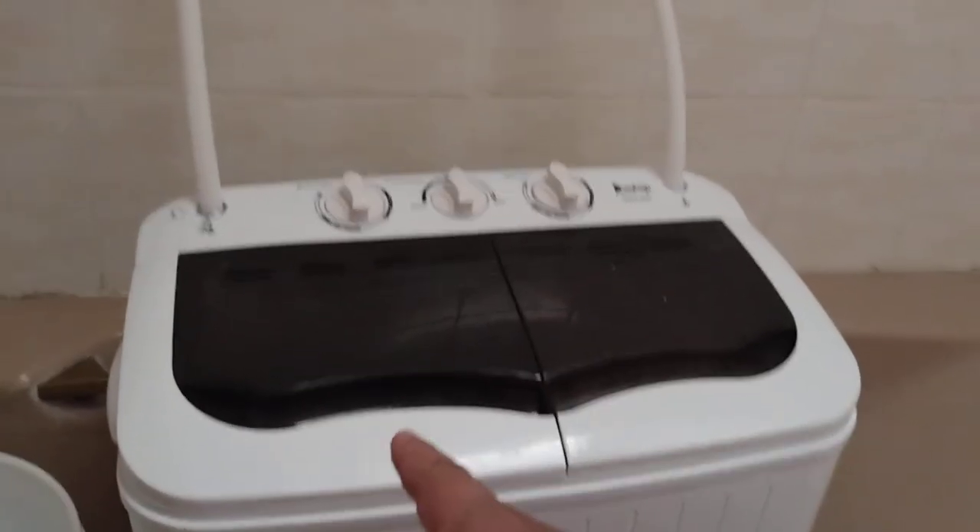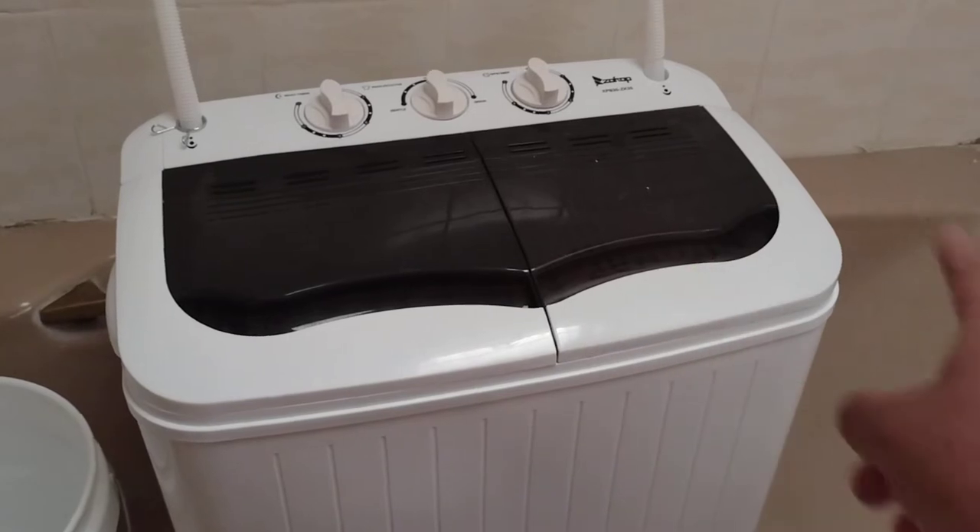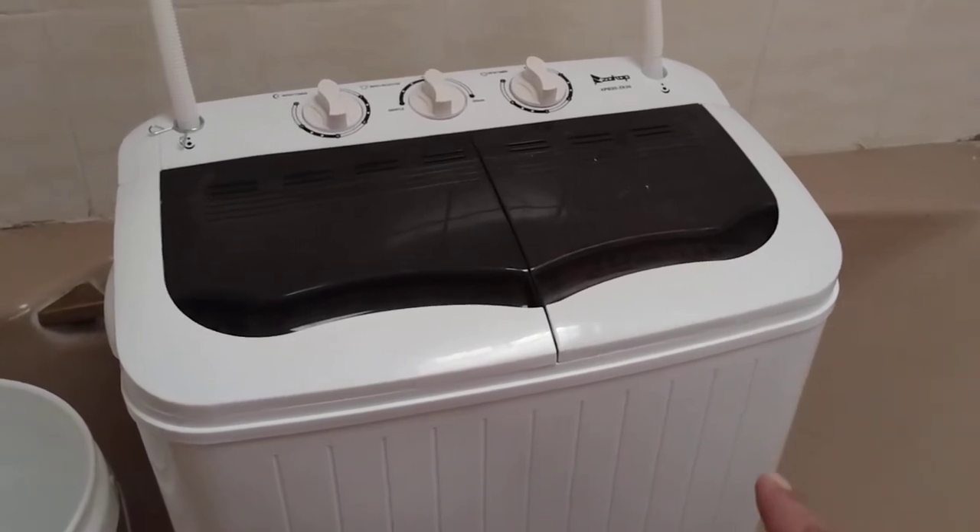On the washer side it says it can do 7.7 pounds, and on the drying side it says it can do 6.6 pounds.